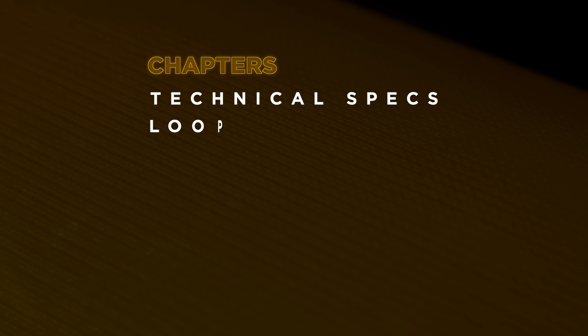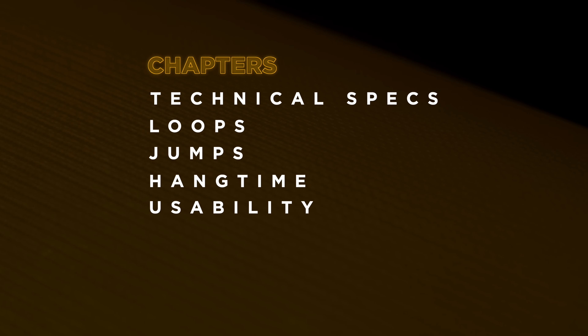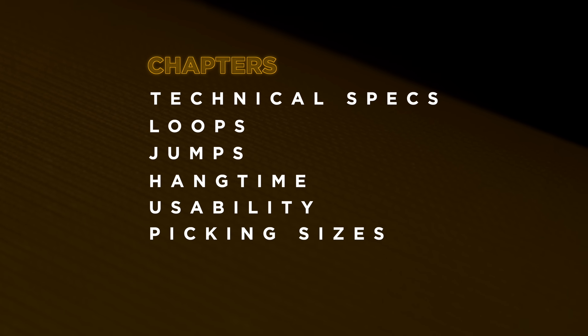In today's video I'm going to whiz through the technical specs, show you how it loops, jumps, its hang time, usability, talk about picking the right sizes and more.